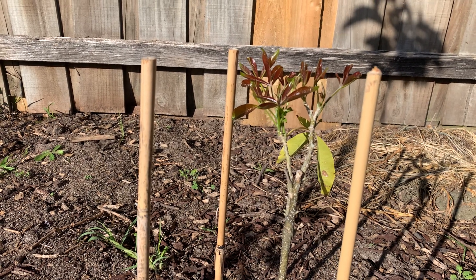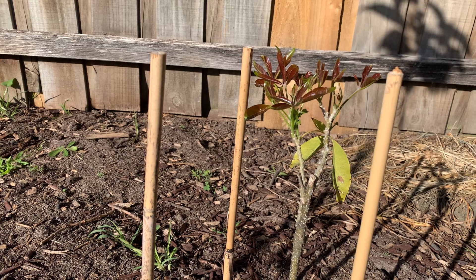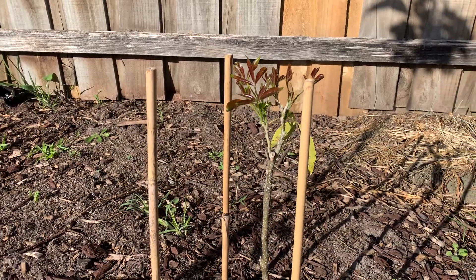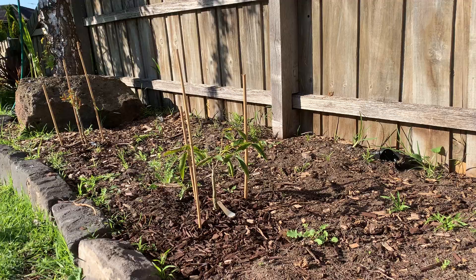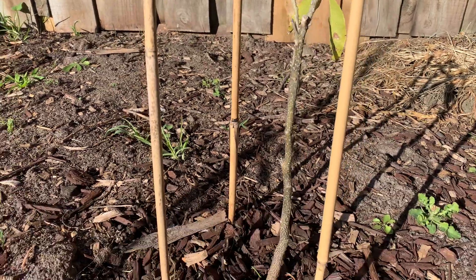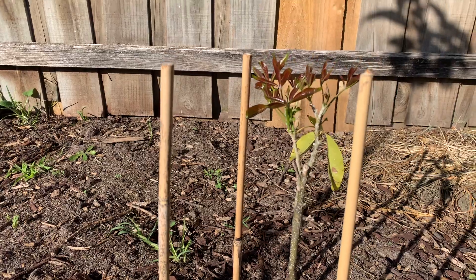Hello everyone, welcome back to my channel Salisa Tropical Fruit Tree. Just want to update my white sapote in the ground — I have four of them but today I'll just show you three at the front. They are little; I put them in the middle of winter and look how small they are, around 30 to 40 cm, very short and small.